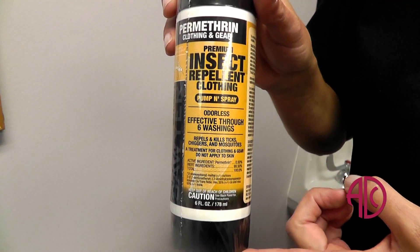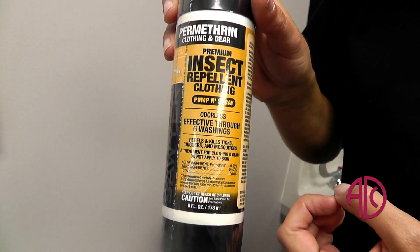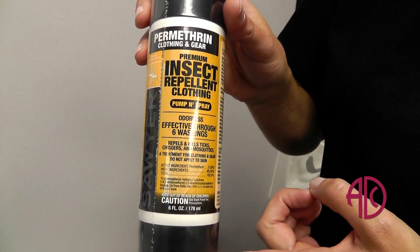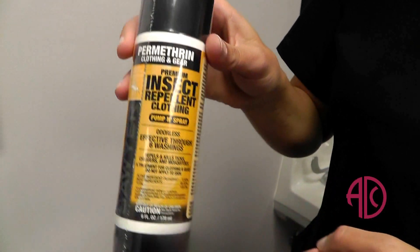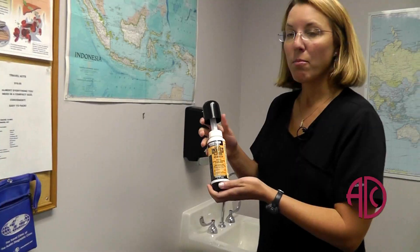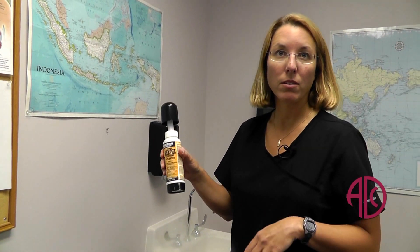This is not for use on the human body — we use this on clothing. It's a knockdown killer. So if you're wearing lightweight clothing and you don't want to get bit through them, you pre-treat, let it dry, and it's safe to wear. An important thing to know is you don't want to spray this in an enclosed area — you want to be in a well-ventilated area.